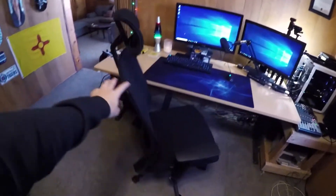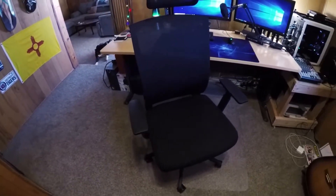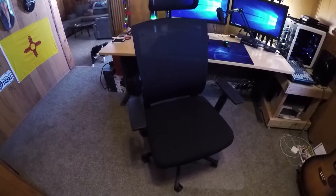I've had a few requests to do a setup video on basically my setup, how I make YouTube videos and how I live stream. So that's what I'm doing. First things first, you have to have a super comfy chair. If you don't have a comfy chair, you won't feel good, you won't play good.